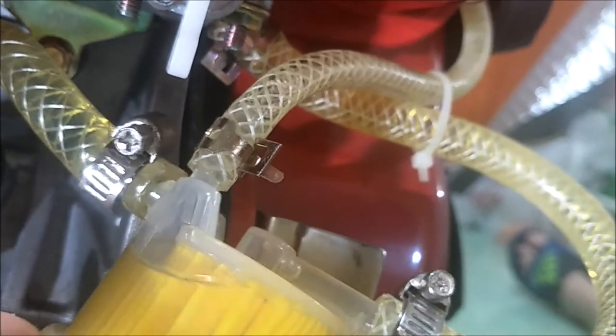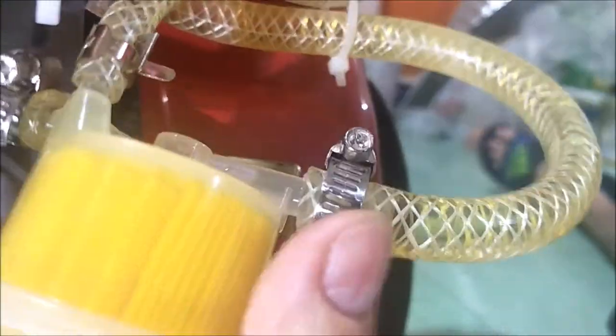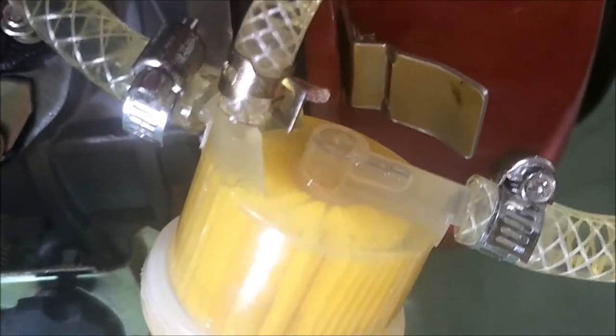We're getting the air out of there — getting the air out of the input line. Now we're 100% fuel. See the fuel filter? There's a little bubble on the input side — air goes up, so you've got to kind of turn it upside down to get that air out. But that's a little bubble and it's on the input side, so I'm going to live with that because we've got fuel going everywhere else. Next step: filter is full of fuel, all lines are full of fuel, and the air vent return is going back to the tank.